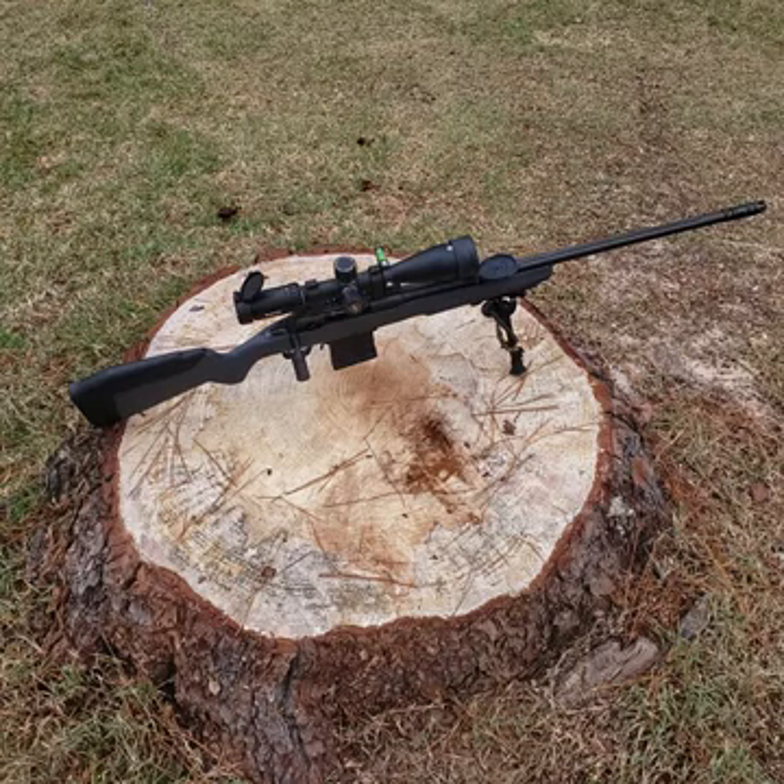I got a really good deal on the rifle, at least what I think is a good deal, especially in these times. Including shipping, FFL transfer fee, and a rebate, my out-of-pocket cost for the rifle was $554, which I thought was a smoking deal.